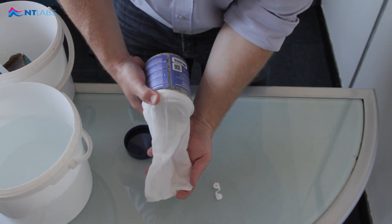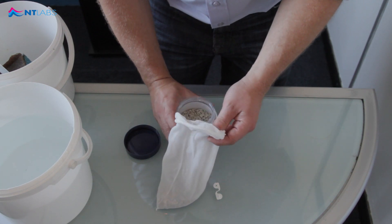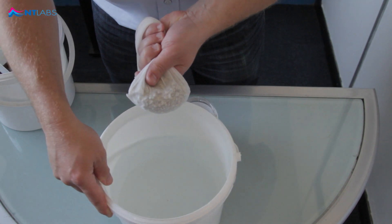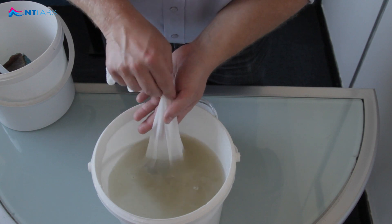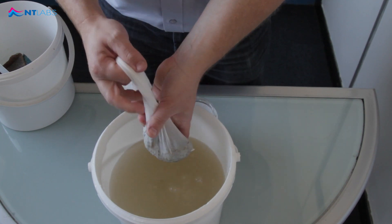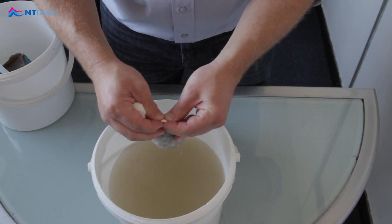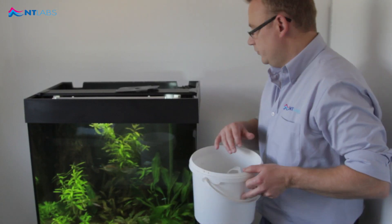Remove about one-fifth to treat 100 litres — it doesn't have to be exact. Rinse in some tap water to remove the excess dust. Using the media clip, fold it around and pinch it closed. Now simply return it to your filter.